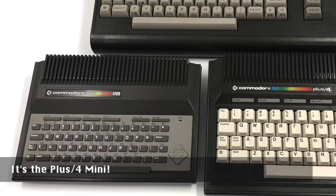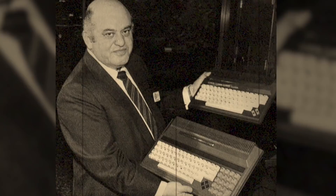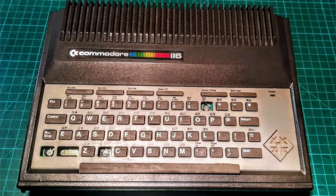This range was announced at CES in 1983 by Jack Tramiel himself, who sadly passed away on April 8th, 2012. So on this anniversary week of his passing, let's do him and these machines proud and bring this one back to life.